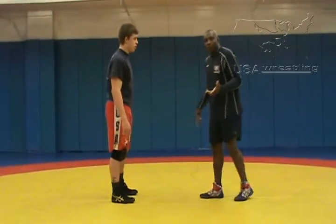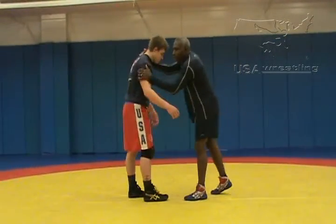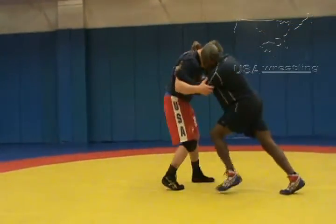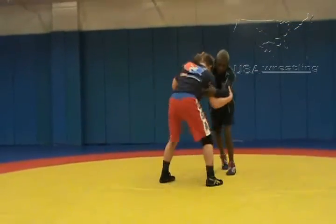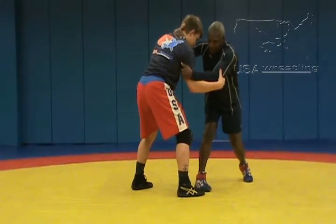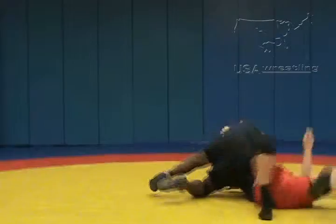Now, the setup for this would be basically what we call an inside tie and a collar tie, where we're wrestling, we're pushing our opponents around, we're trying to get him to step, we're going to snap, and if he picks his head up, we're going to push it. There are our feet already set, step in, and headlock.